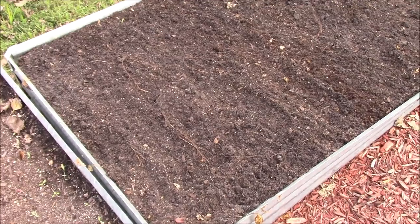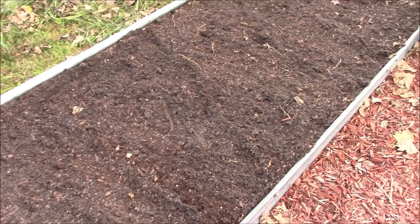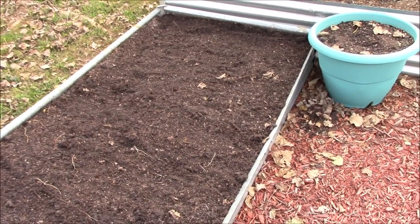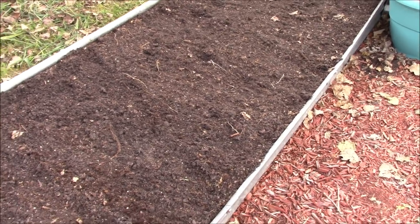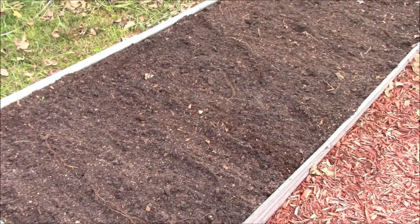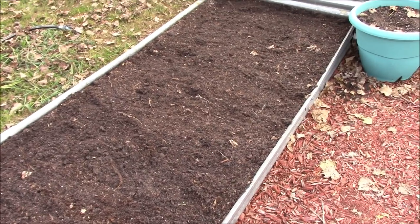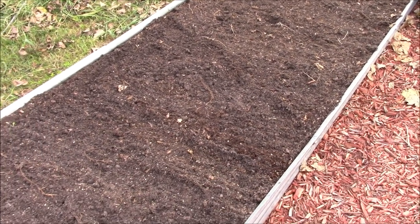We've got this bed raked out and the fertilizer turned into about the top inch of soil. The next step — since we're going to be doing transplants in the middle of the day, which is the absolute worst time — I'd suggest you start in the evening if you're doing this at home. But we're going to do it right here in the middle of the afternoon, so we're going to start by wetting this bed down good, then mark it for plant spacing.